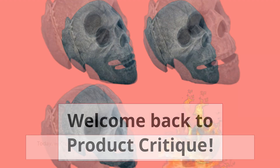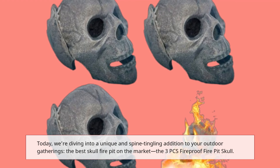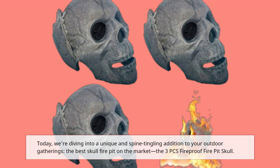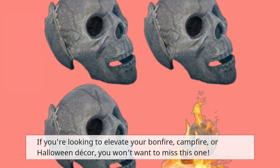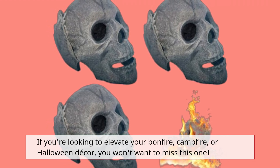Welcome back to Product Critique. Today, we're diving into a unique and spine-tingling addition to your outdoor gatherings: the best skull fire pit on the market, the 3PC's Fireproof Fire Pit Skull. If you're looking to elevate your bonfire, campfire, or Halloween decor, you won't want to miss this one.